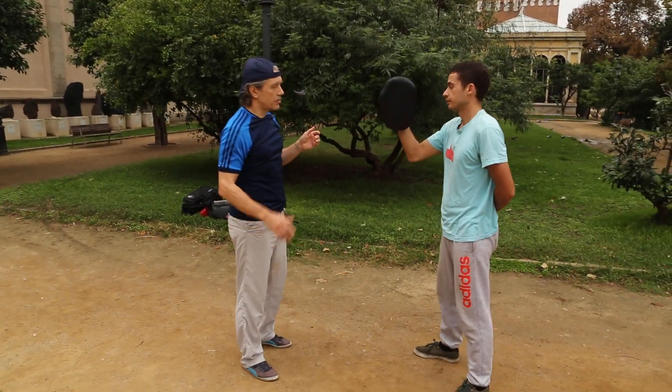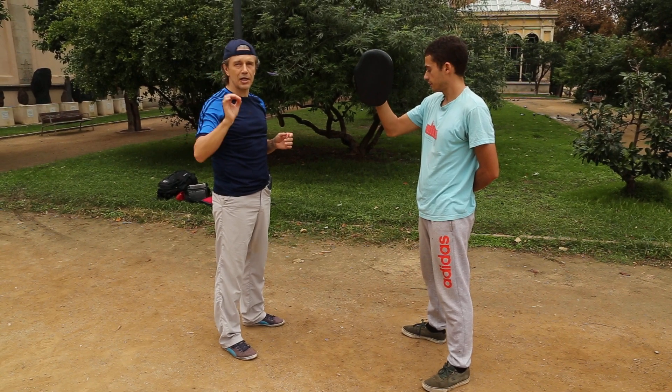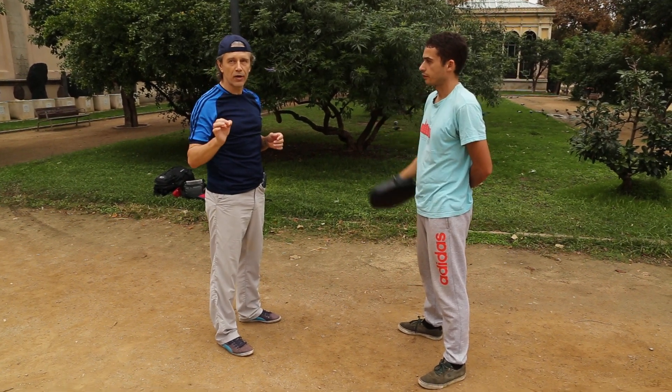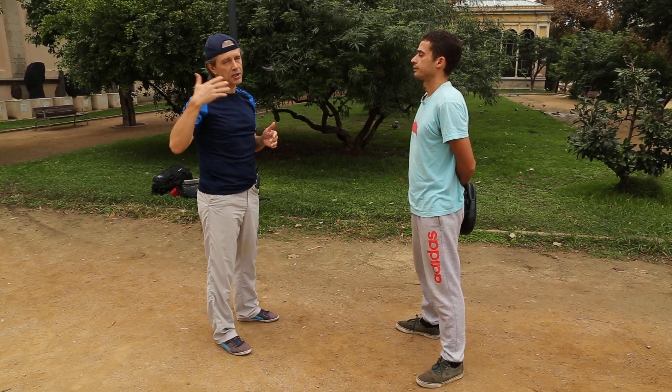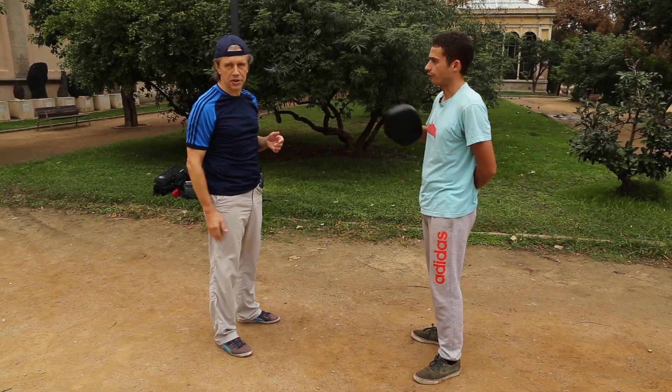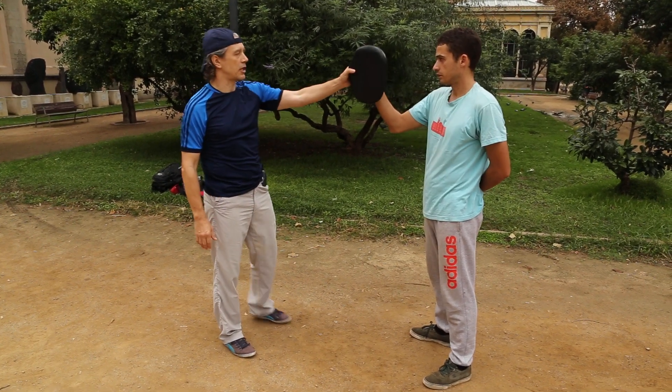Today's talk is about a really tiny, small move — an additional move which will improve, I would say double or triple, the power of your punches. First of all, I would like to ask you about the difference, for example...